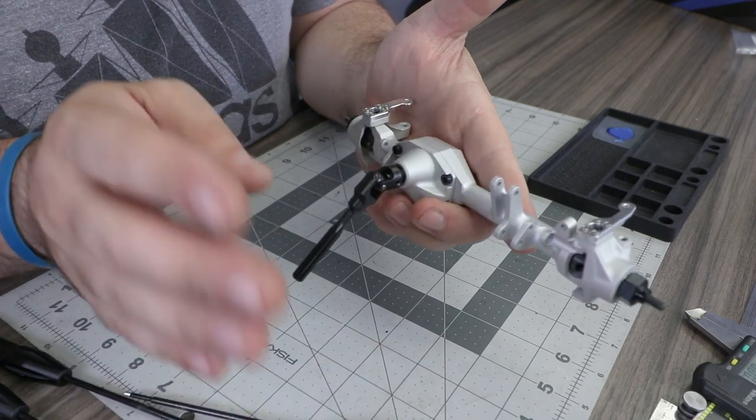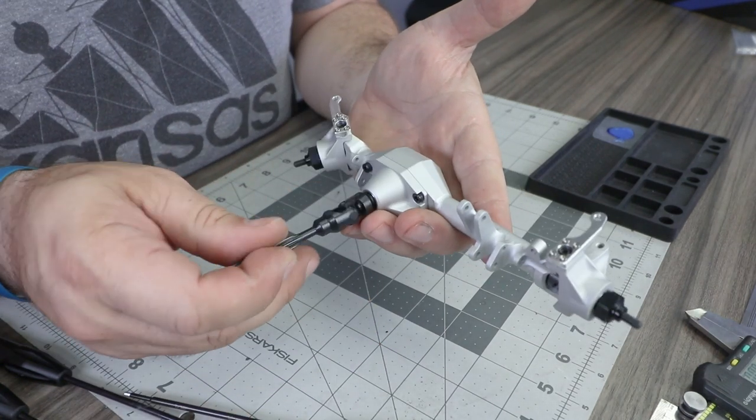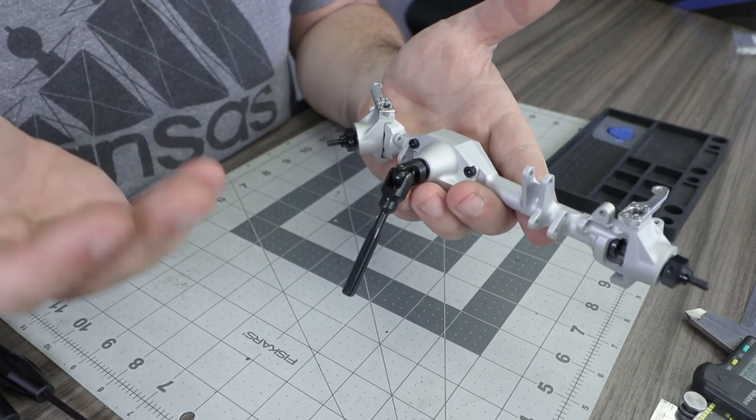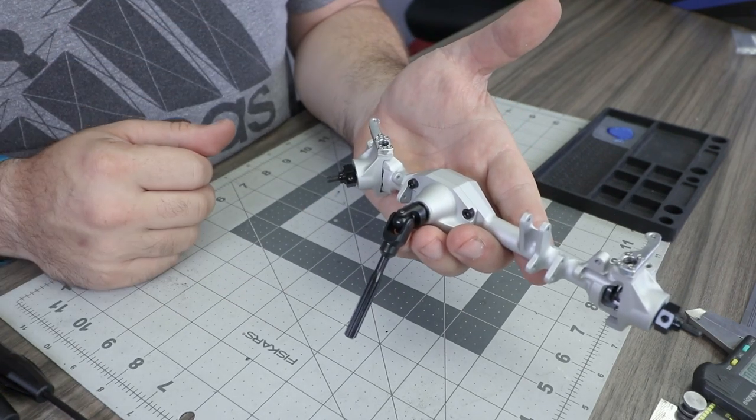If everything is spinning smoothly, the front axle is complete. If anything feels too tight, remove one of the two optional shims, and if still too tight, remove both of them.